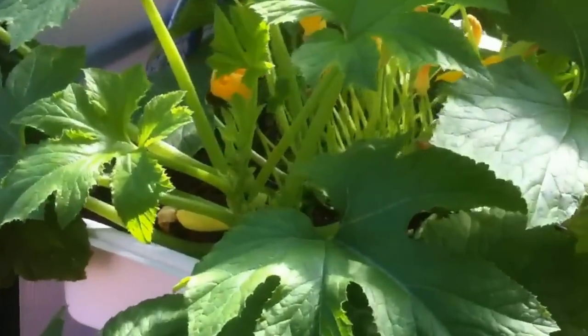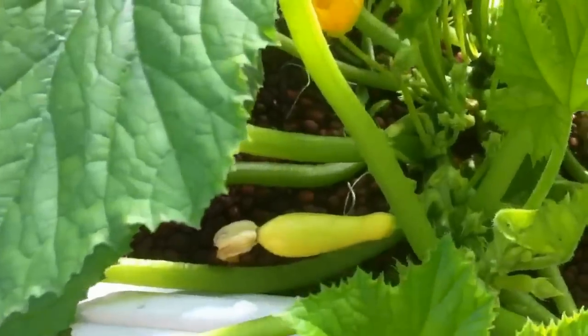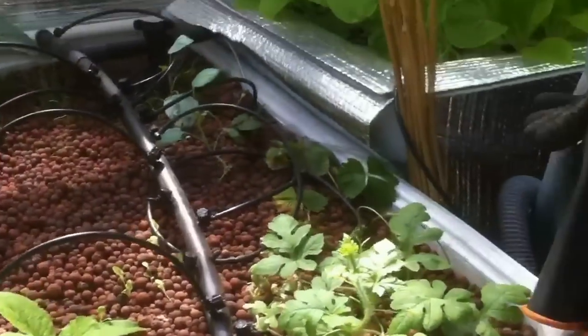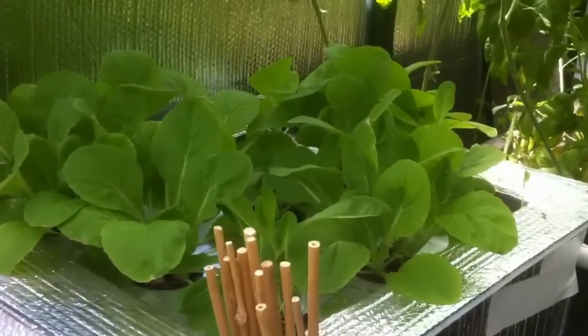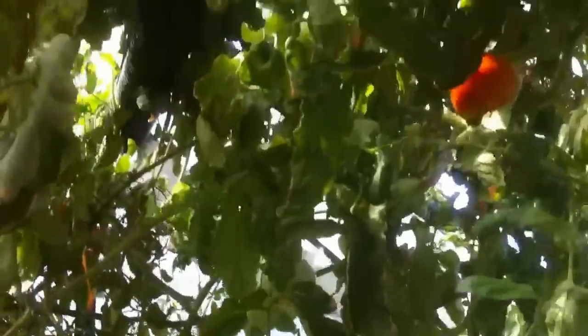You can see the zucchini is doing very well. Some of our harvest. Deepwater culture is doing good. We did some thinning of our tomatoes — we really, really needed to.